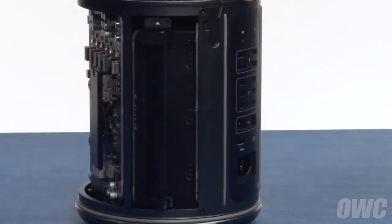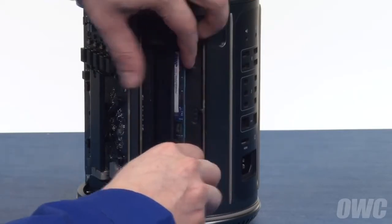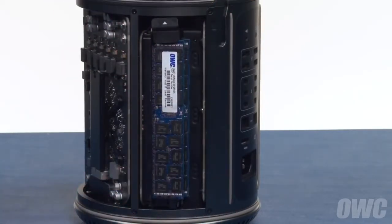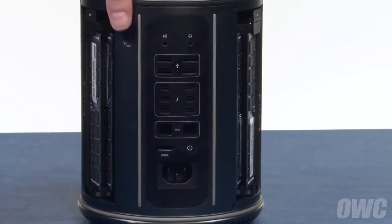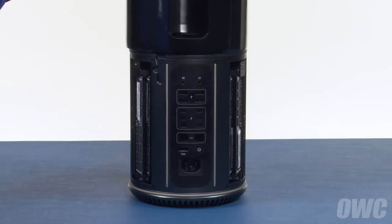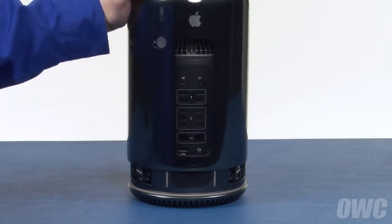Repeat the process for the other side. Slide the top cover back onto the Mac Pro, making sure that the back opening is lined up with the ports.